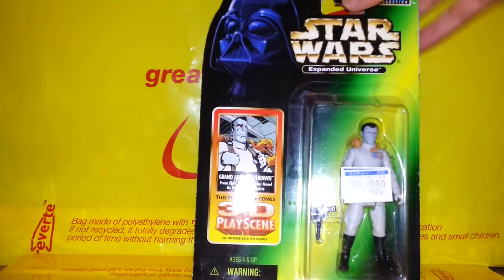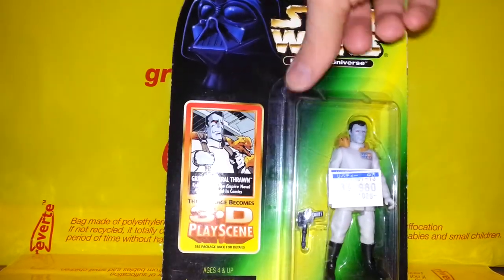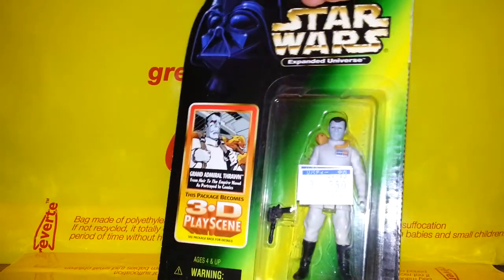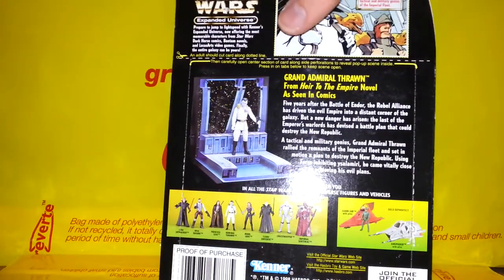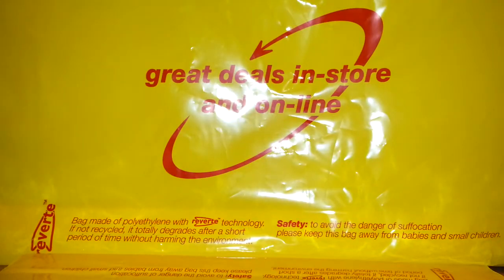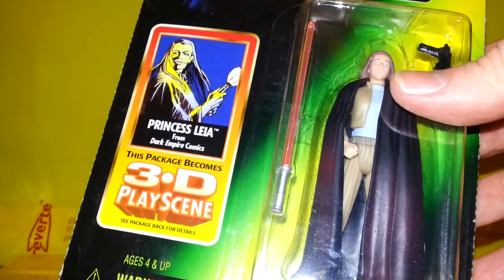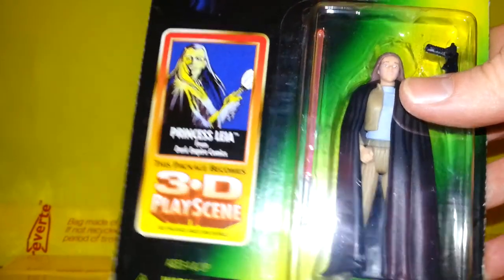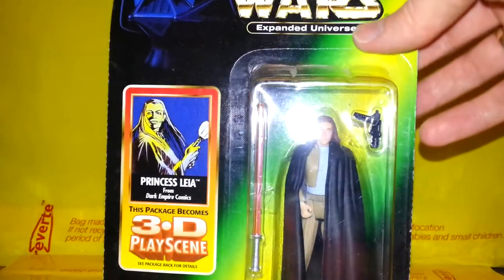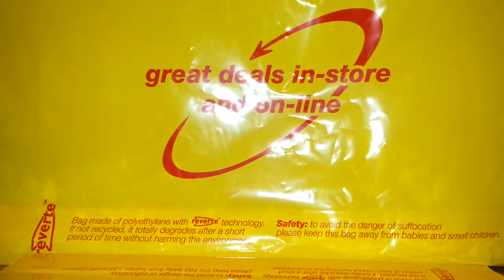There's Grand Admiral Thrawn with his little snake thing around his neck — I do have a more modern version of this guy, but he's a pretty cool looking character and always worth picking up. There's his diorama on the back. And there's Princess Leia — this is what I was talking about with the lightsabers, they have a really different, almost bog-roll tube holder style handle, which is quite mad. She comes with a cape and has a slightly monkeyish looking face.